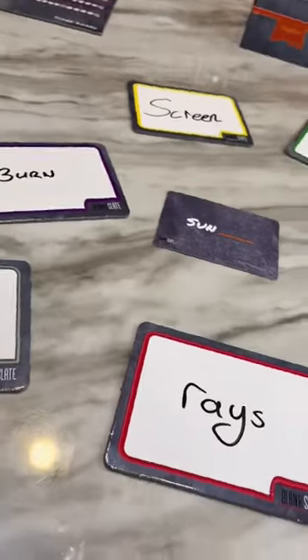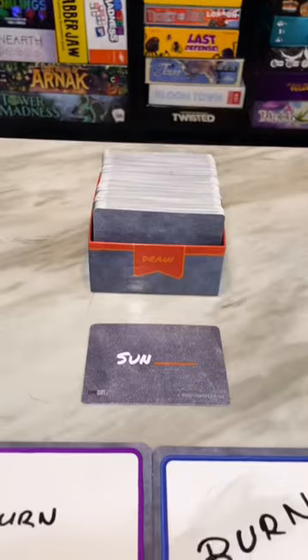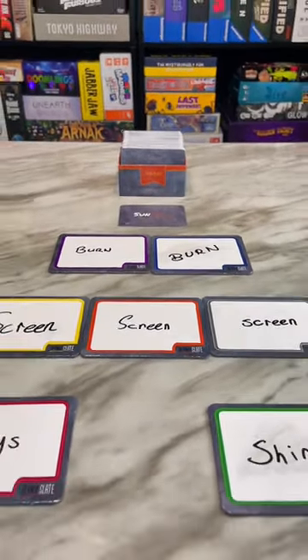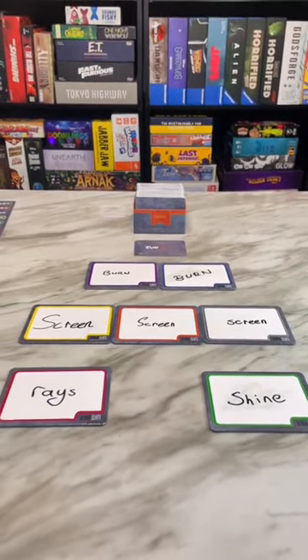When everyone is done, you'll flip your boards and compare your answers. Players who match with only one other person get three points each. Players who match with more than two people get one point each. Players who didn't match with anyone get nothing.